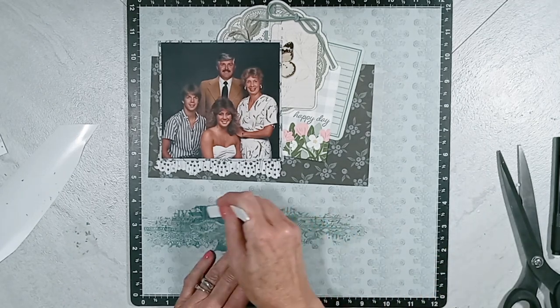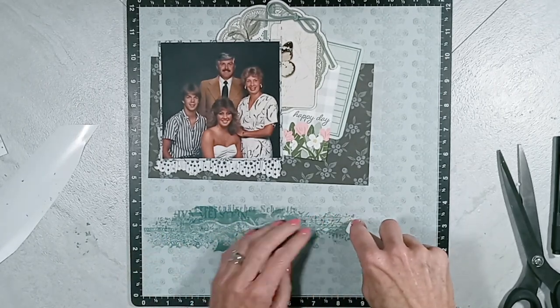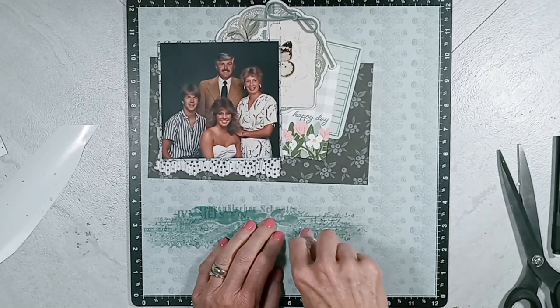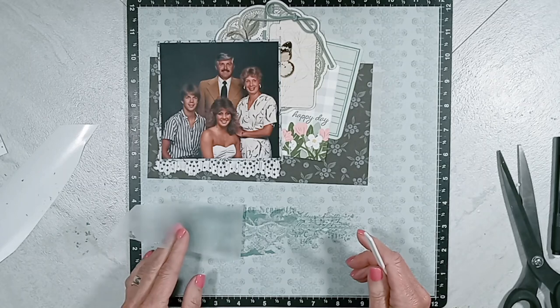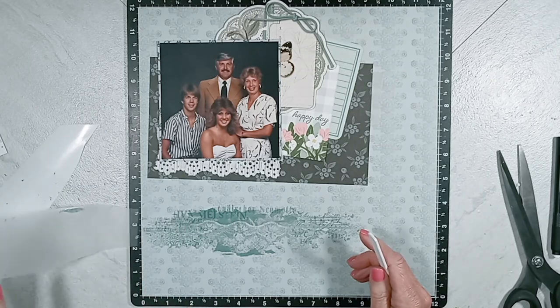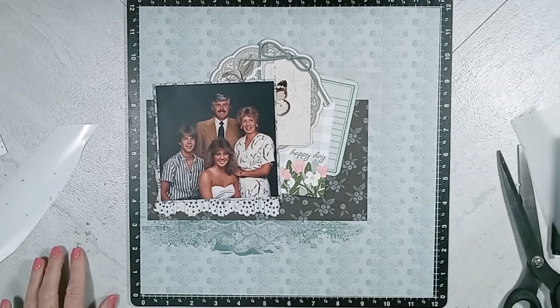You're going to see me build a cluster in the lower right hand corner. And then I'm going to get out my foam alpha phrase that says 'gather,' and that is from the Simple Story Vintage Collection. I don't remember which one.